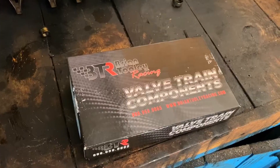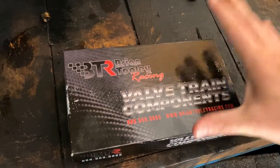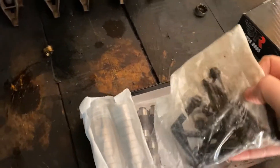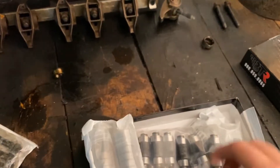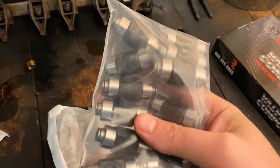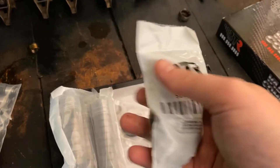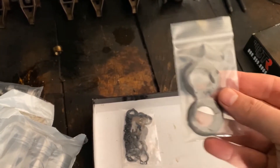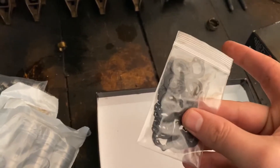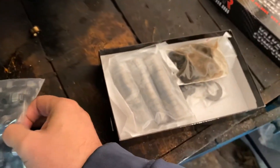It can cause these to fail and shoot these needle bearings everywhere. So what we're doing today — this is it — Brian Tooley Racing Trunnion Kit for LS rockers. So what these bearings will do is make sure that if they fail, they're not shooting needle bearings everywhere. This is a great kit from Brian Tooley.